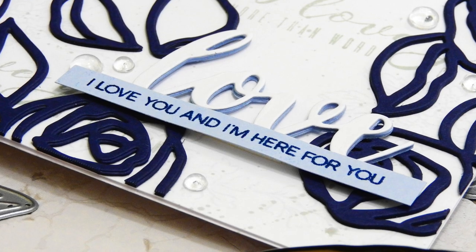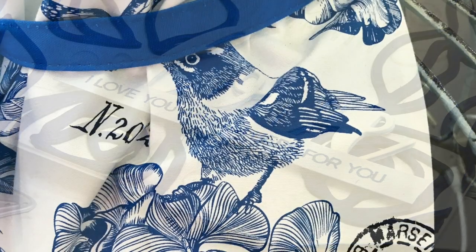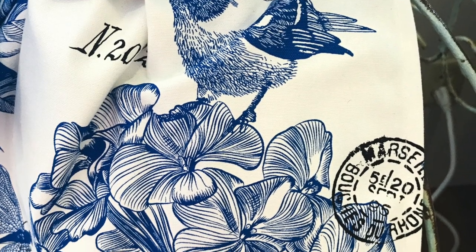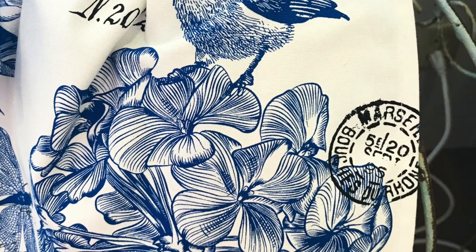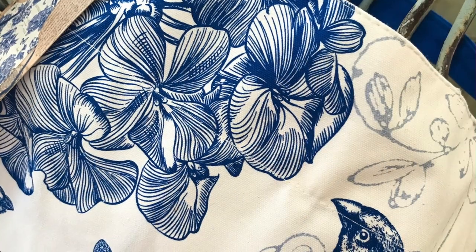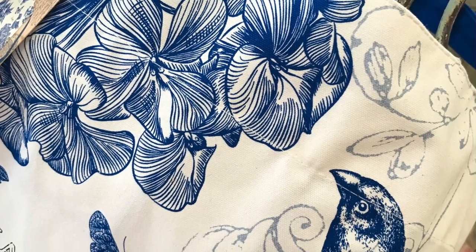I ended up creating this card based on an apron that I saw and I really loved. I found this at a local shop and loved the pattern, so I ended up taking a picture of it. It was these beautiful bold blue flowers on a white background and it had some other images kind of ghosted into the background.